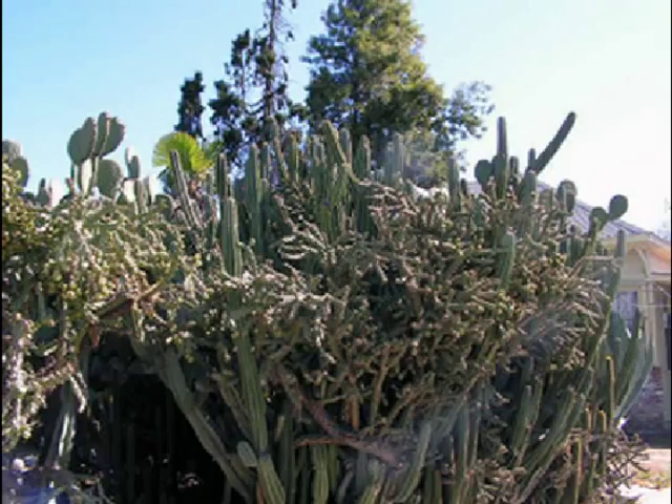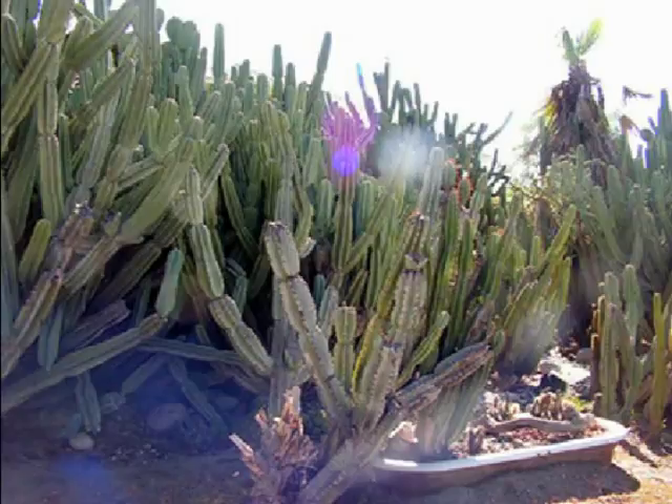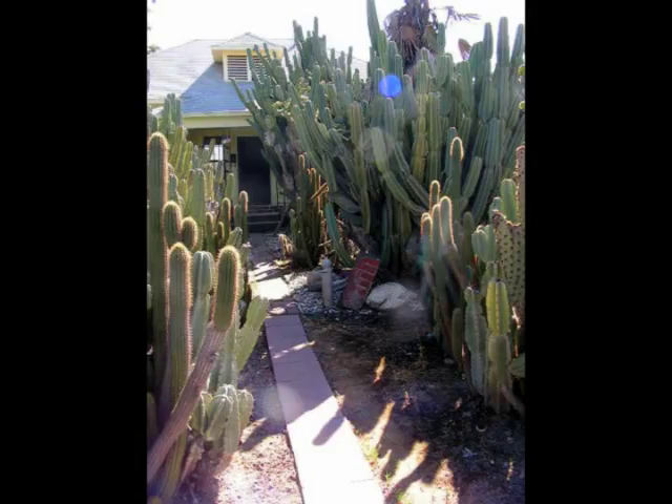I had to show you something really crazy I saw. Check out this house — this is in Visalia, California on Center Street, and the cactus is so thick and so big you can barely see the house. Here's another view, and this is how you get into the house. I would not want to be a burglar here. It is so huge — it's like a fortress.